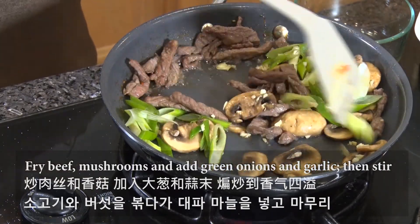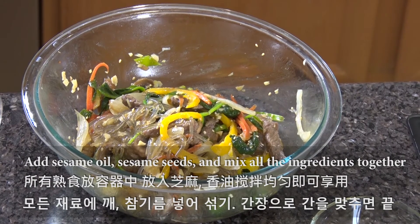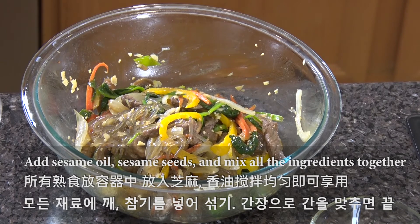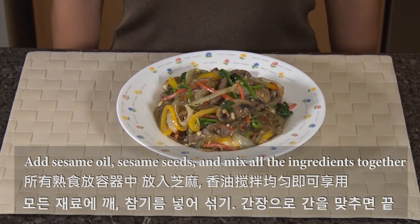In the last step, combine all the ingredients. Add some sesame seeds and sesame oil. Adjust salt to your preference using soy sauce. Enjoy!